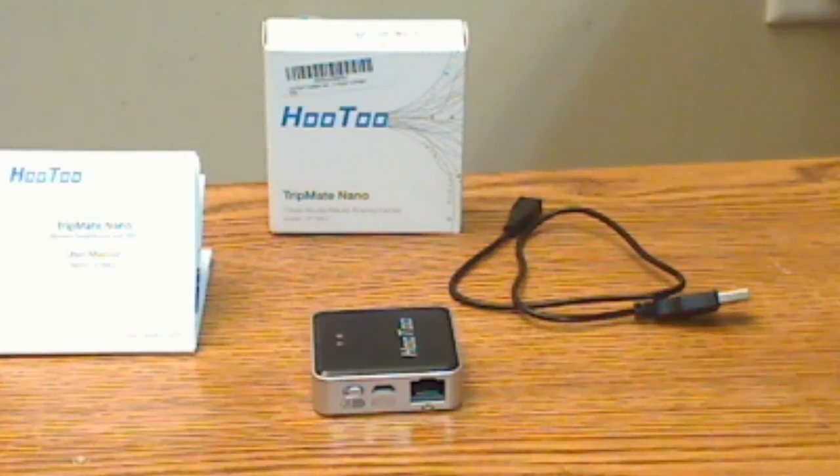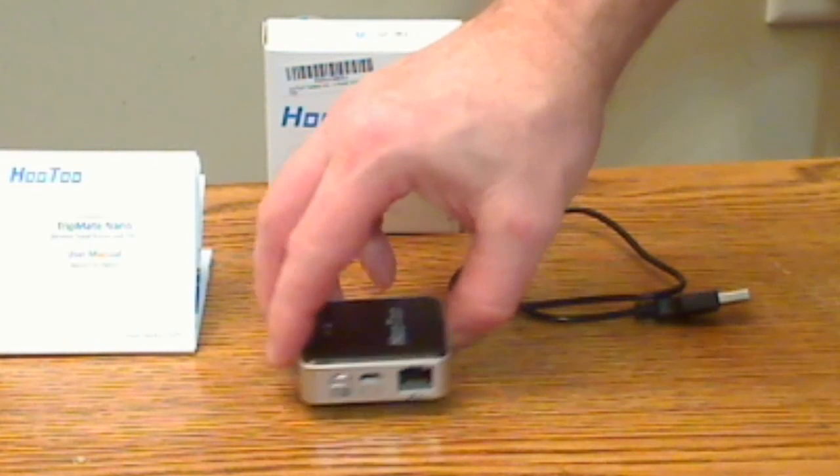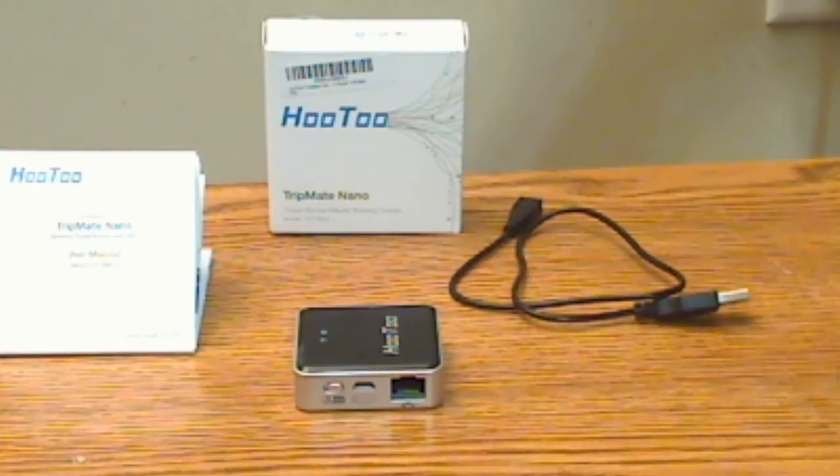Like the Mini, this Nano can do almost everything the Mini can do. It can function as a router, as a NAS for sharing files, using the USB plug with a USB hard drive or thumb drive. The biggest difference — and probably what accounts for the smaller size and weight — is that it does not have a battery.